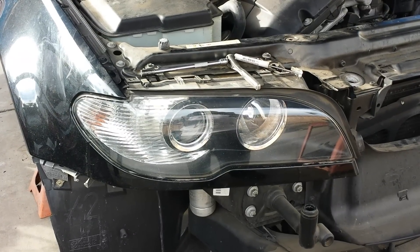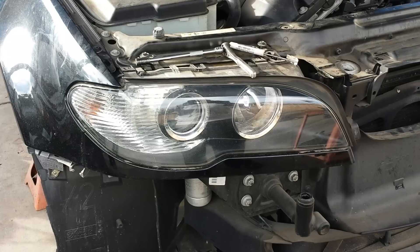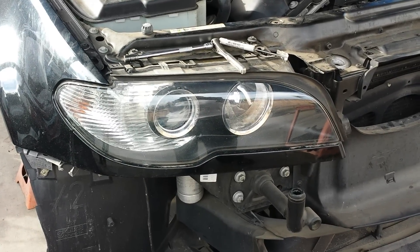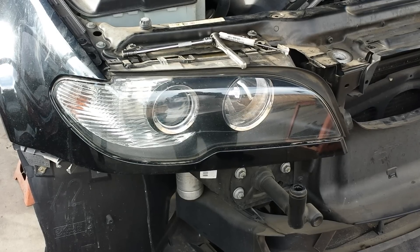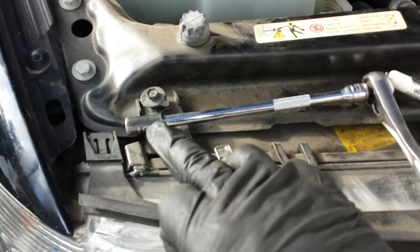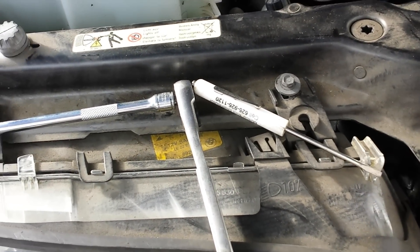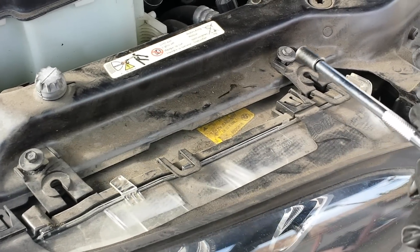You're looking at a passenger side headlight out of an '04 BMW 330 CI — these are the adaptive headlights. I'm going to show you how to remove these. The tools I'm going to use are a small ratchet, a long extension, a number eight socket, and a small flat screwdriver.